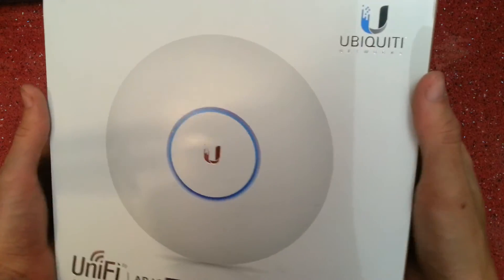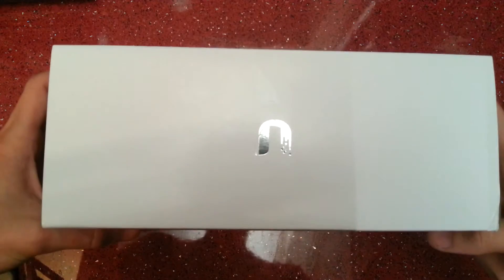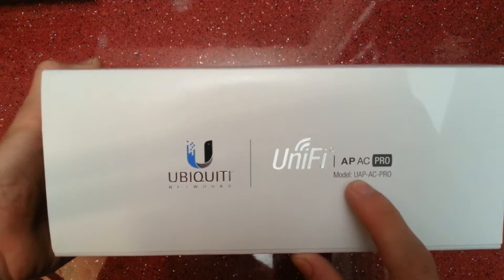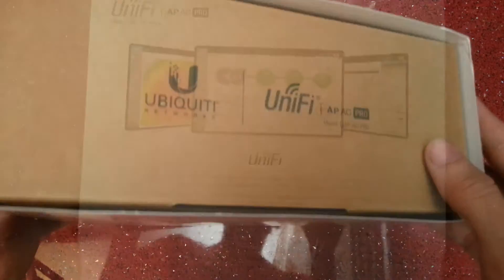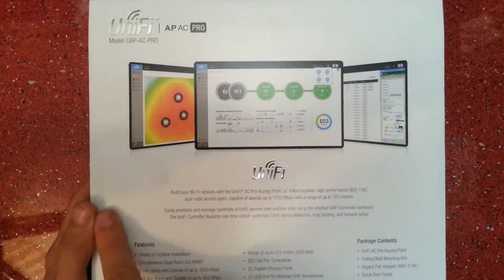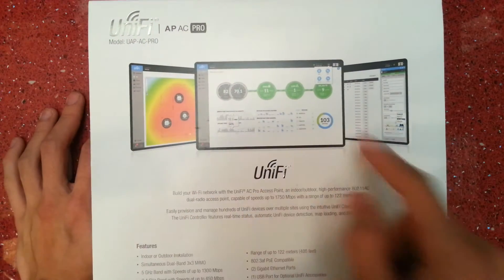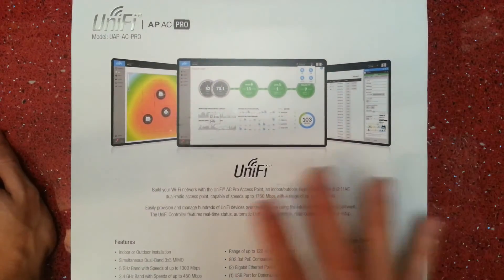Now let's have a quick look around the box. On the front we've just got a picture and the basic information. At the top we just have a logo, and at the bottom we've got a bit more info — the UAP AC Pro model. It's just in a sleeve here. On the back we can see some of the management tools — you can get these on smartphones, tablets, install it on your computer, web browser. There are a few ways you can manage this thing.